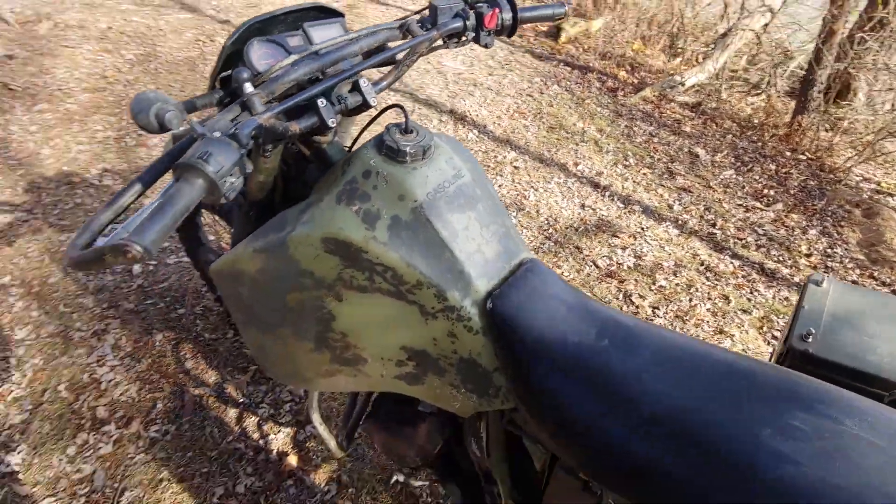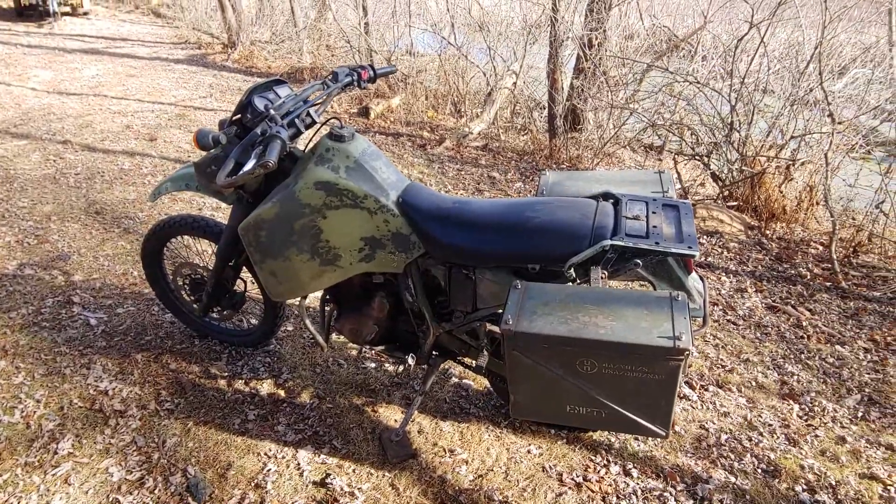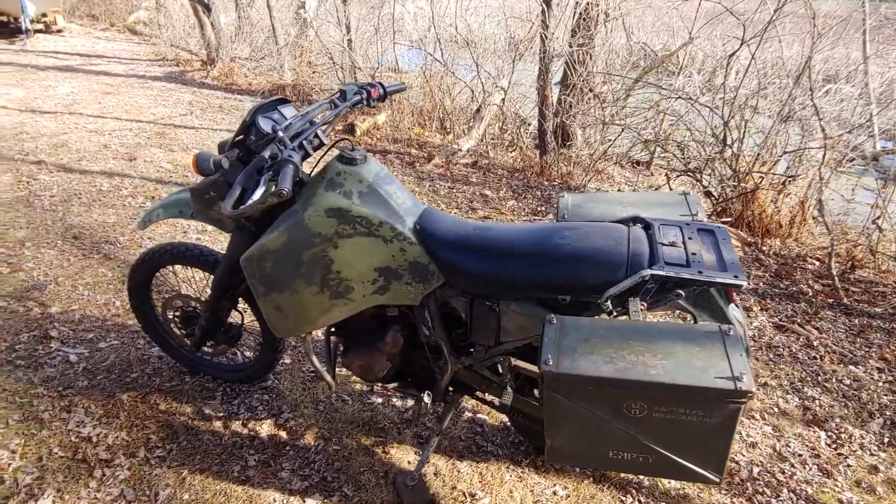It comes with a seven and a half gallon gas tank, which is absolutely massive on a motorcycle, especially when I get 45 miles to the gallon. That's a whole lot longer range than you'd want to be sitting on that seat.